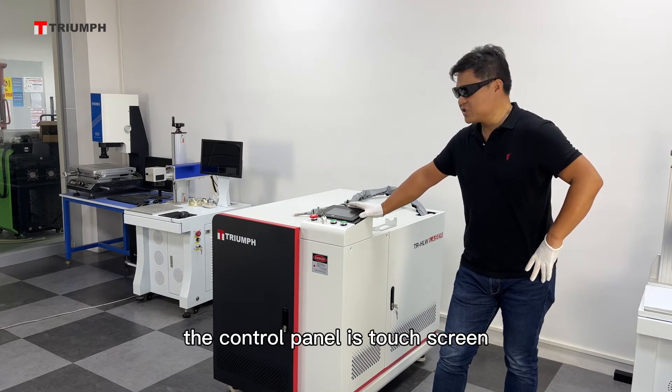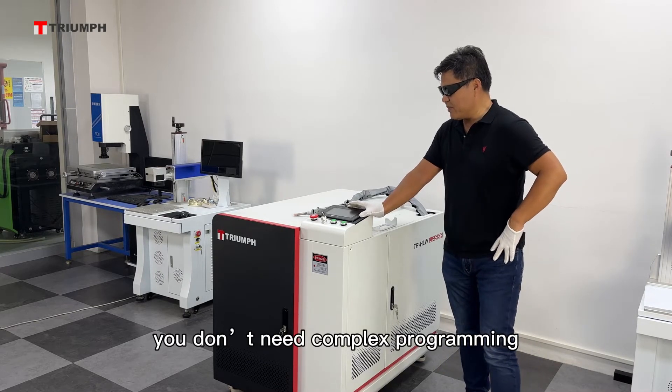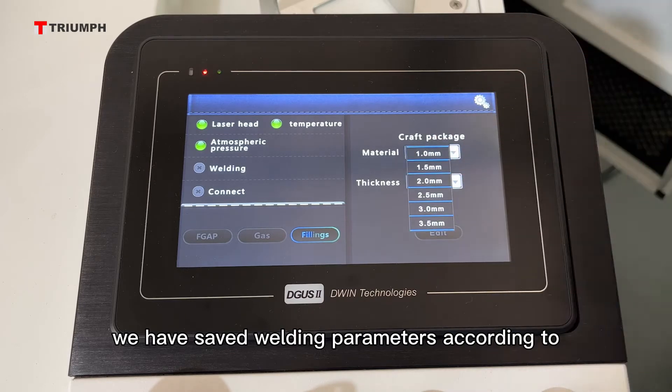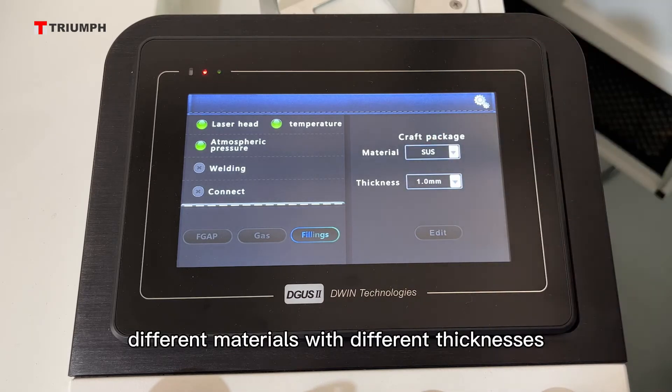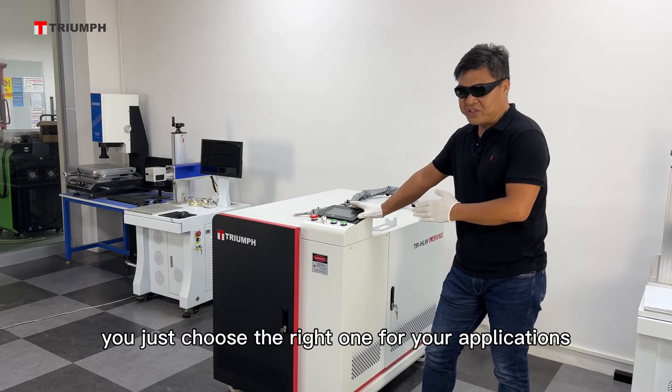The control panel is touchscreen. You don't need complex programming. We have preset the welding parameters according to different materials with different thickness. You just choose the right one for your application.